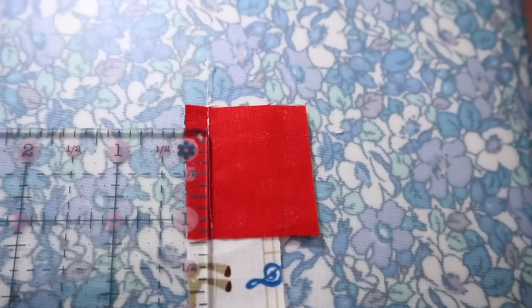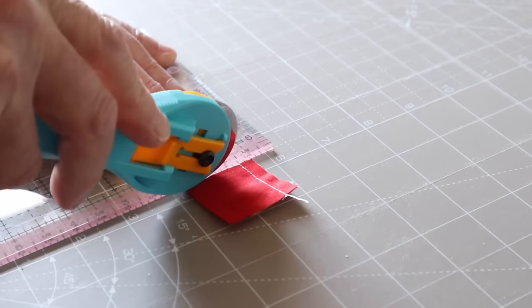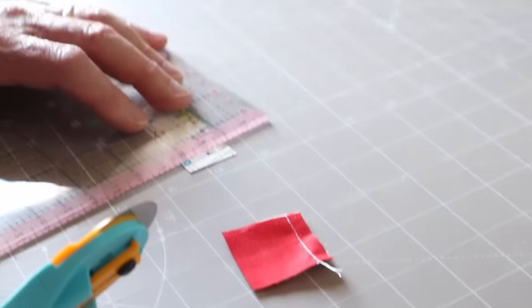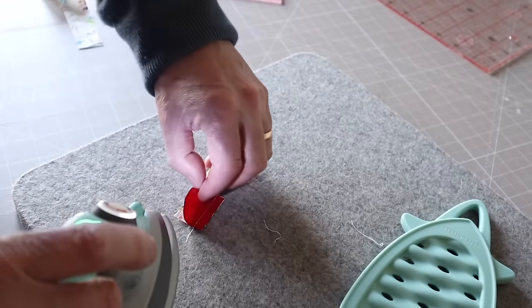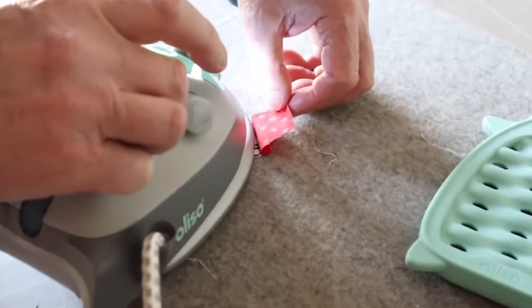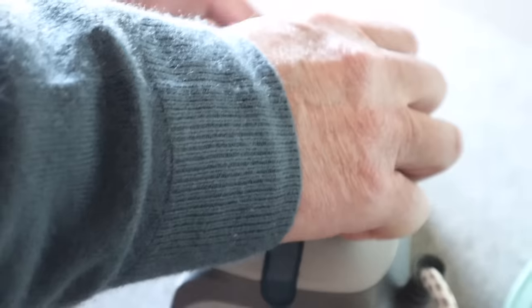We just did a quick check of the quarter inch seam and I would say that is pretty good for a first time. Well done dad! Once the excess has been trimmed off it's time to press the seam to set it, and dad already knew about pressing to the dark side because he'd done a bit of research - I was really impressed. He's pressing his seams to one side in the direction of the darker fabric.